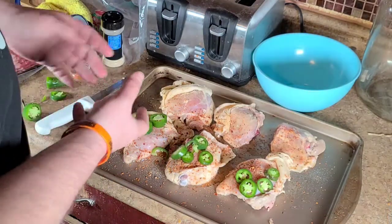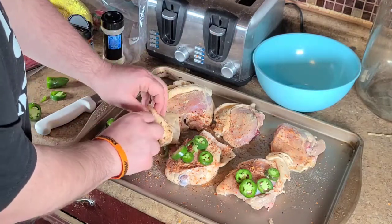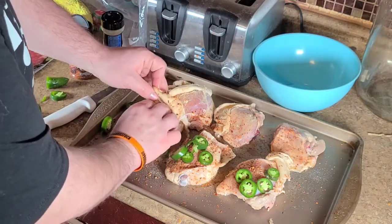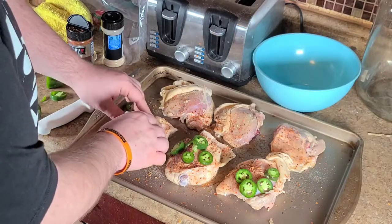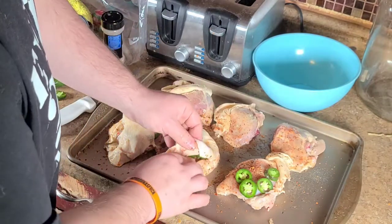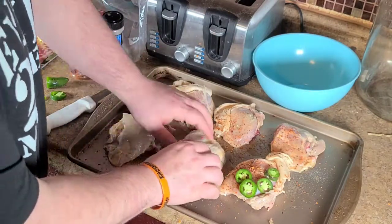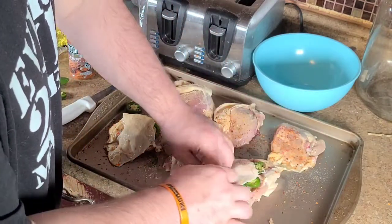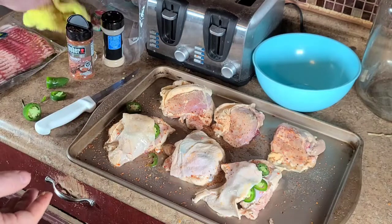That one was a little thick, but that's all right. Now that we've got the jalapeños on the chicken, we're just going to pull this skin back up over. If you have any jalapeños fall off, just tuck them back up in there — no big deal. And just like that, that one's done. Take the next one, just hold those jalapeños in place. You can also do this with other peppers, onions, all kinds of stuff — use your imagination.